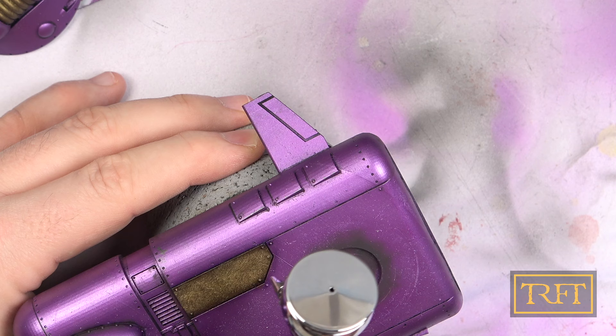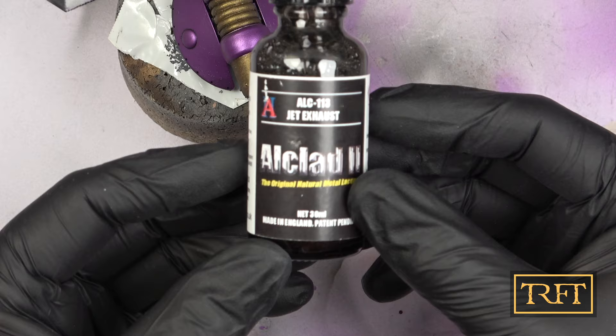There were a few things that I did off-camera, like respraying over some of the larger chips. But at least I can show you how I achieved that nice finish on the main gun. This jet exhaust lacquer is transparent and it's designed to go over an existing metal basecoat.